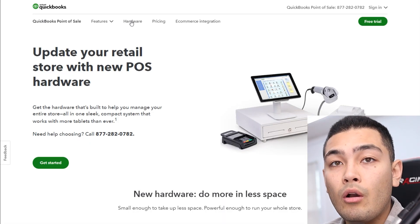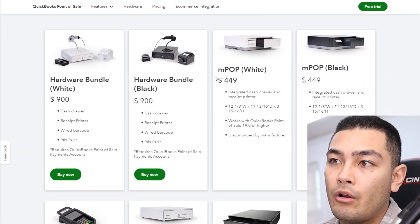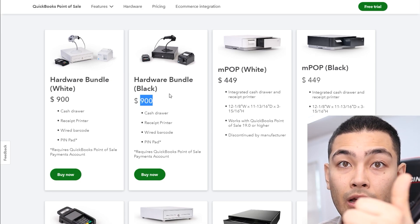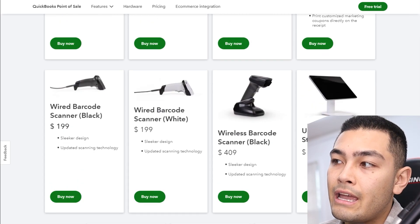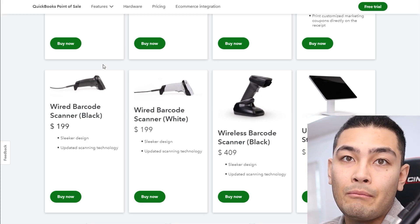Next, let's talk about the hardware. If you go over to the hardware section and scroll down, they show pricing on all their hardware. They have a bundle that most businesses are going to need — that's $900 — but keep in mind it does not come with a tablet or a stand, and those are two essential things. So you're going to pay $900 plus $119 for the stand, plus the tablet. They don't list the tablet on their website, but from my experience it's probably around $500. This is a one-time fee — you buy the hardware upfront and then you can start using it at your store.